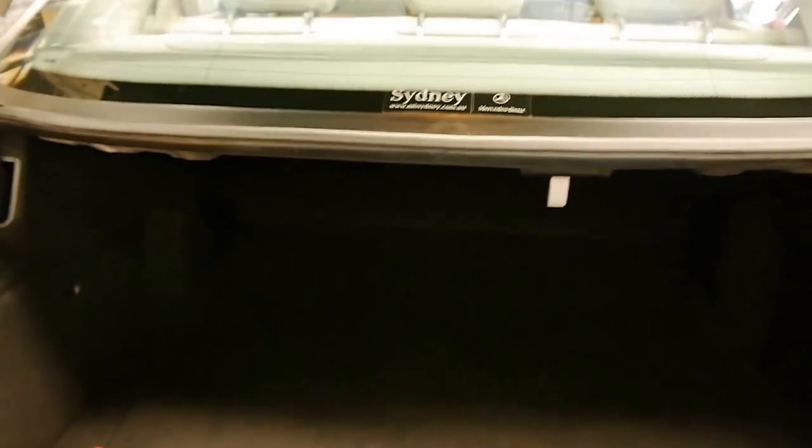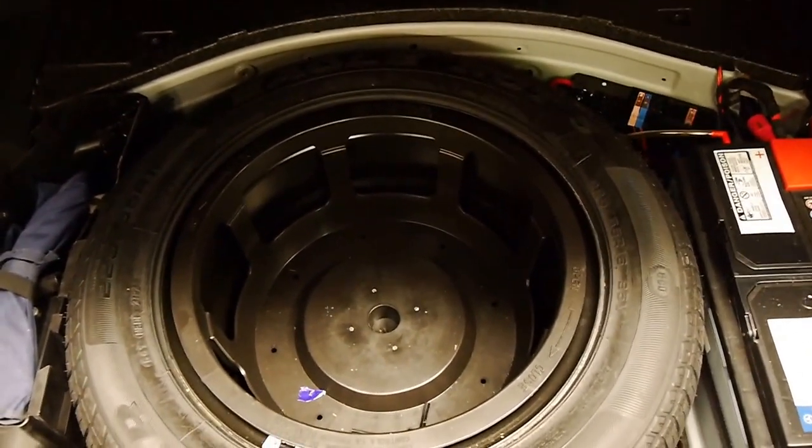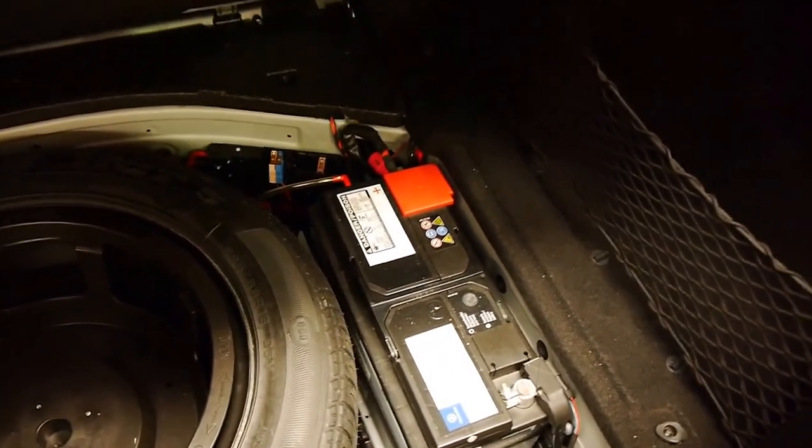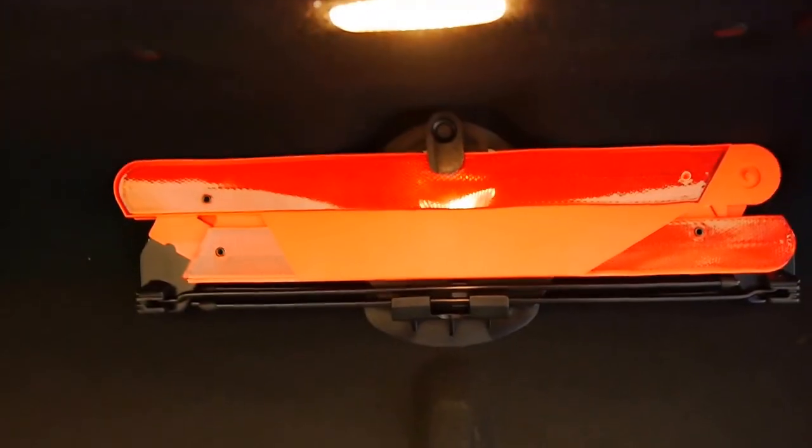In here, you have an enormous boot. The E-Class is a large family car. And under here we have a factory brand new spare, never been on the car, and obviously a very recent Mercedes-Benz battery. It looks nice and fresh. The original warning triangle's intact as well, which is always a good sign.